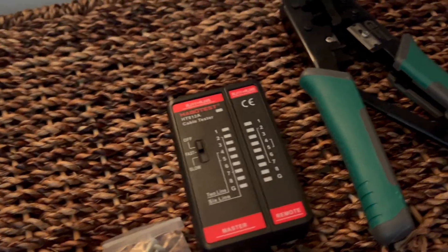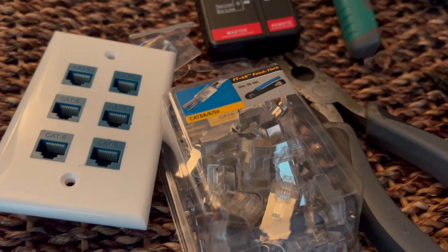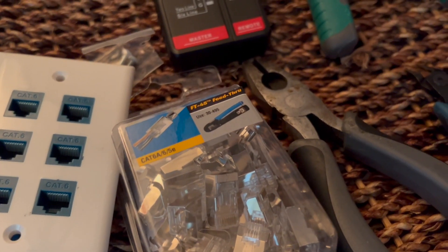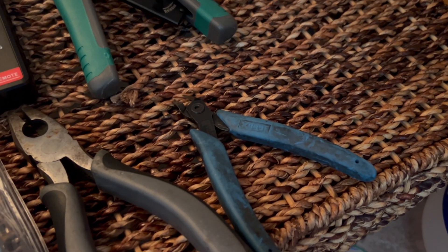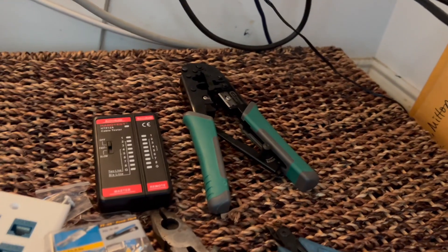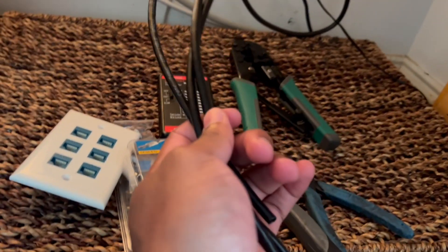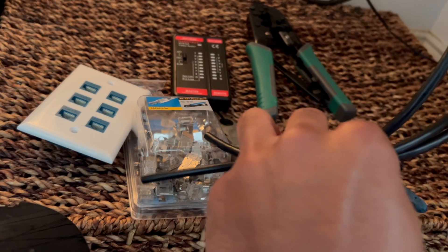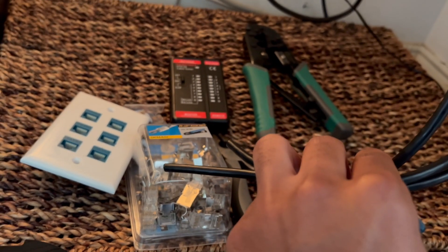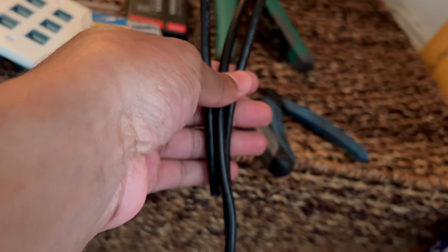We have our RJ45 tester, our crimpers, the wall jack, the pass-through CAT6 connectors, a pair of wire cutters and a pair of fine wire cutters. I'm going to make a separate video demonstrating how I do the crimping and how I put a jack on these wires, but for now we're going to knock that out and I'll show you guys the finished result.